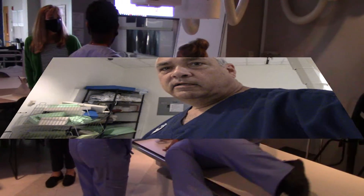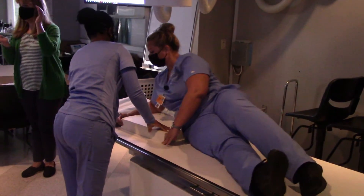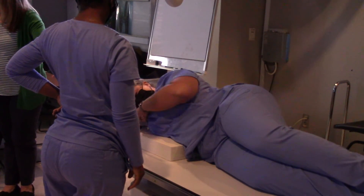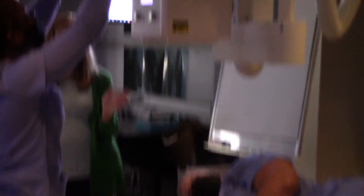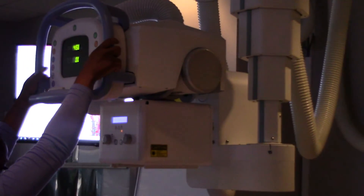We also have our other anthropomorphic phantom that we're going to be using. I'm going to talk to my students for a second and then we'll be back in a few minutes for a demonstration of how to set up some of these x-rays. For the patient, she can roll and put the sponge right under her thorax so everything is in the same plane. We want her mid-sagittal plane to be parallel to the table so that fluids won't run down to the apices.